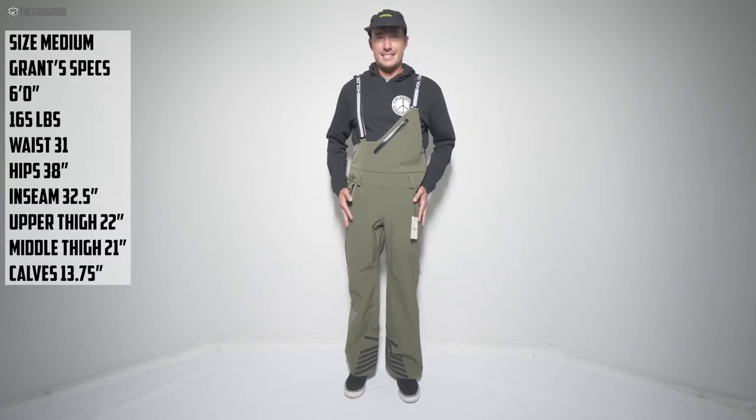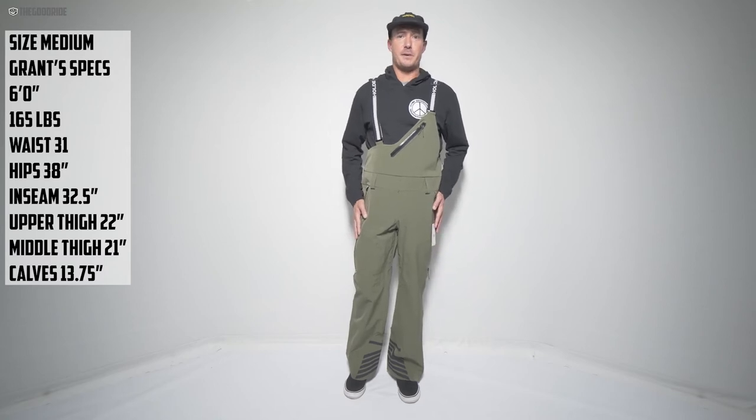Hey guys, here with the Holden Corkshell Summit Bib, courtesy of Gravity Sports at Mount Bachelor. First off, with the fit on this, it's a medium — you can see my specs below.